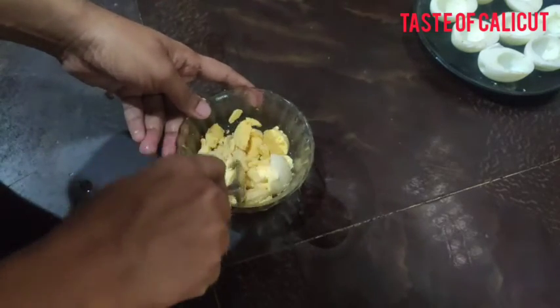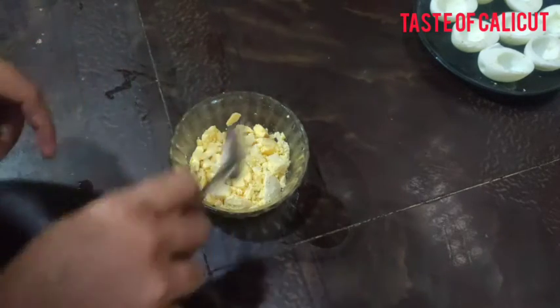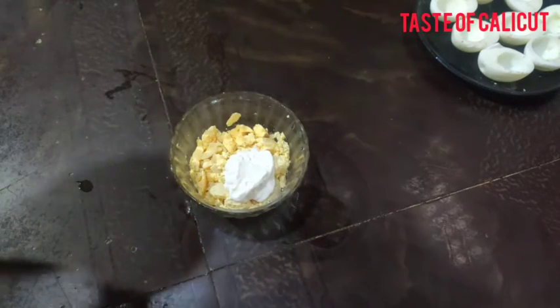I'm going to use this recipe. We're going to fry it on a normal heat. We will add a filling for two and add a spoon to the water.